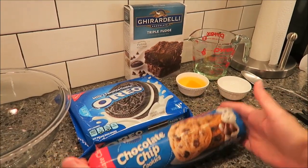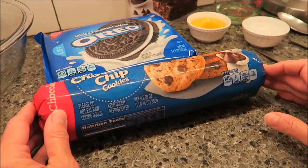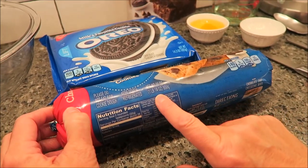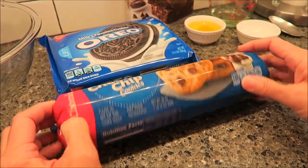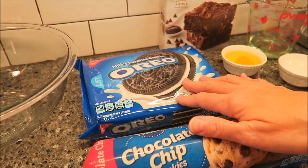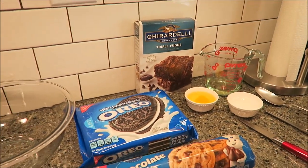Your main ingredients though are a package of the Pillsbury chocolate chip cookies — I bought the one pound fourteen ounce package. I don't know if I'll use all of it or not. I also bought a package of Oreo cookies, and then of course the Ghirardelli triple fudge brownies that I already showed you.